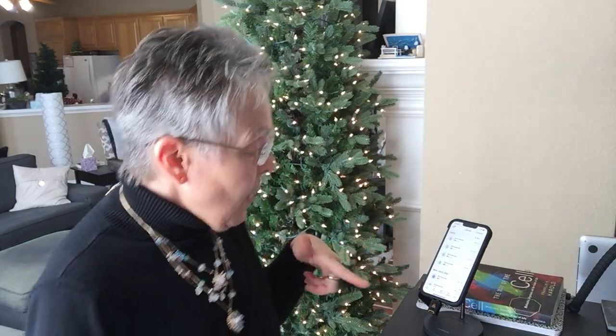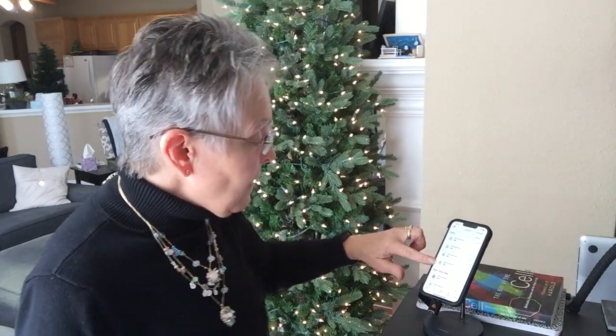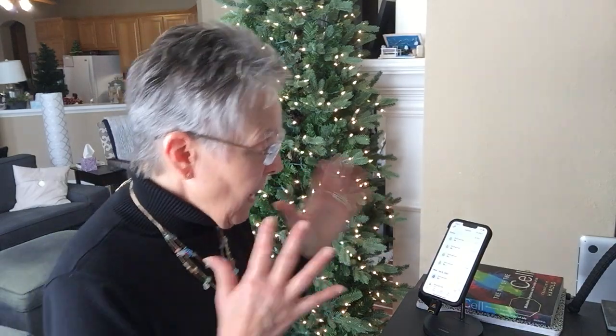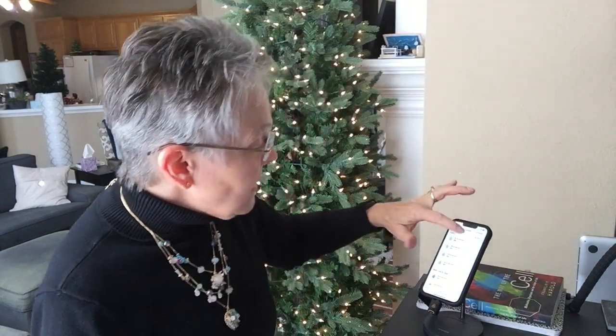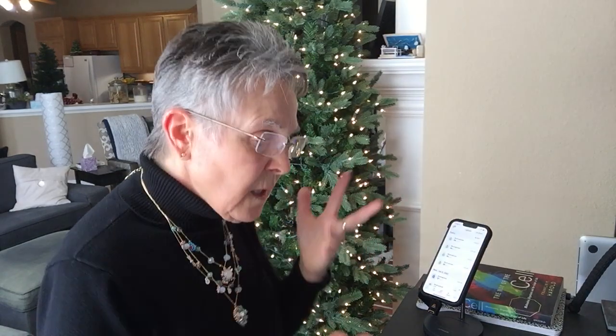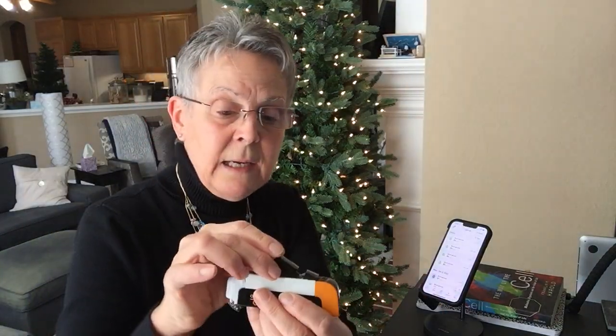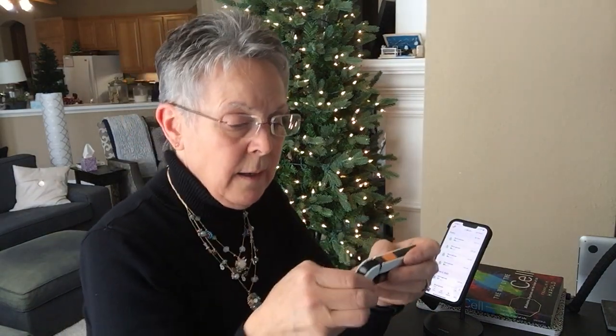This morning, before I even got out of bed, I tested myself and the two numbers I got were 85 and 84. So my glucose has stayed the same — it's 10 o'clock almost now, and that was quarter of eight, so within roughly two hours of testing. I'm going to close the cap, pull the Lego piece, slip it back in, click it down, and there is the Dario.